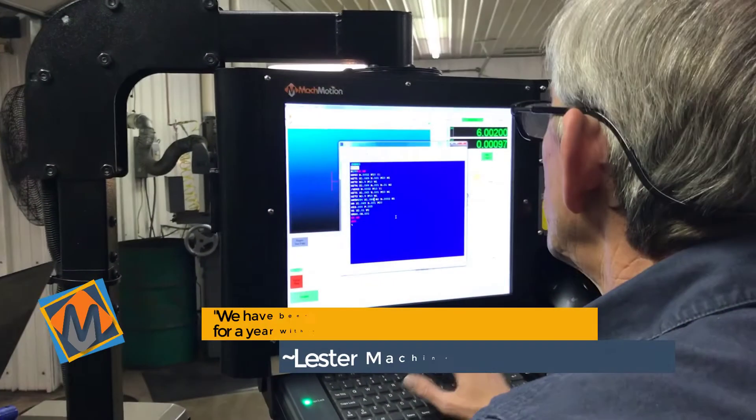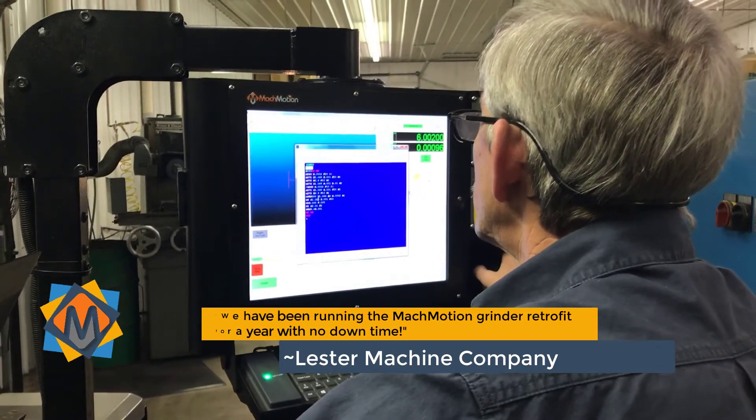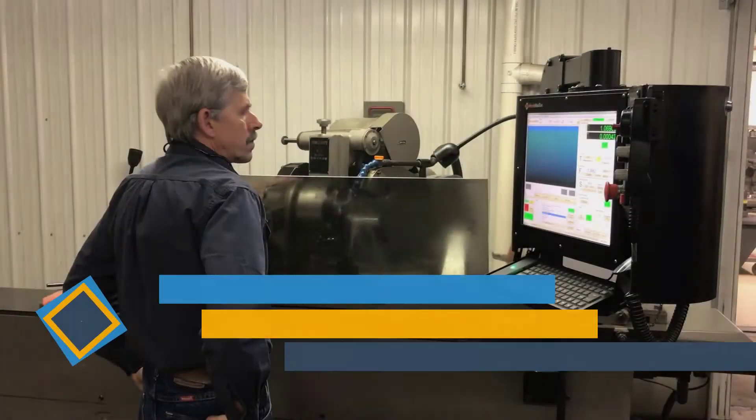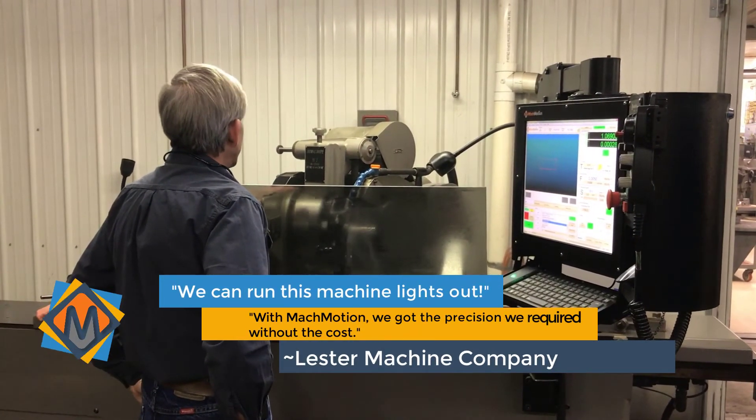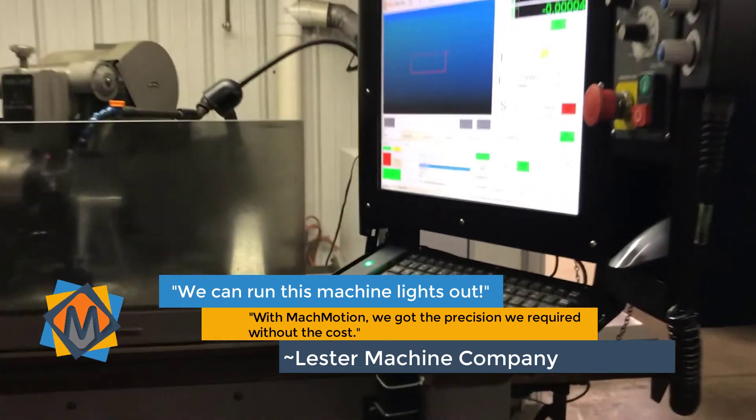Gary stated: "We have been running the MachMotion grinder retrofit for a year with no downtime. We can run this machine lights out. With MachMotion, we got the precision we required without the cost."